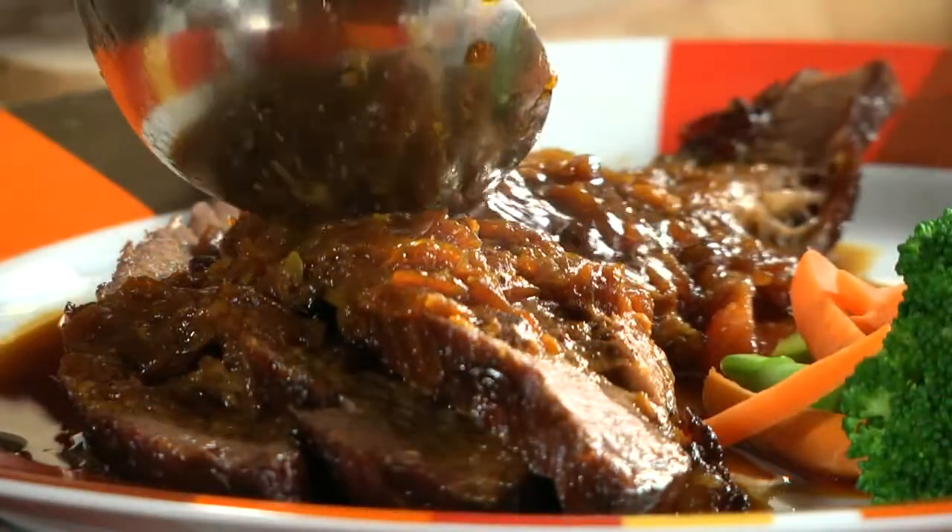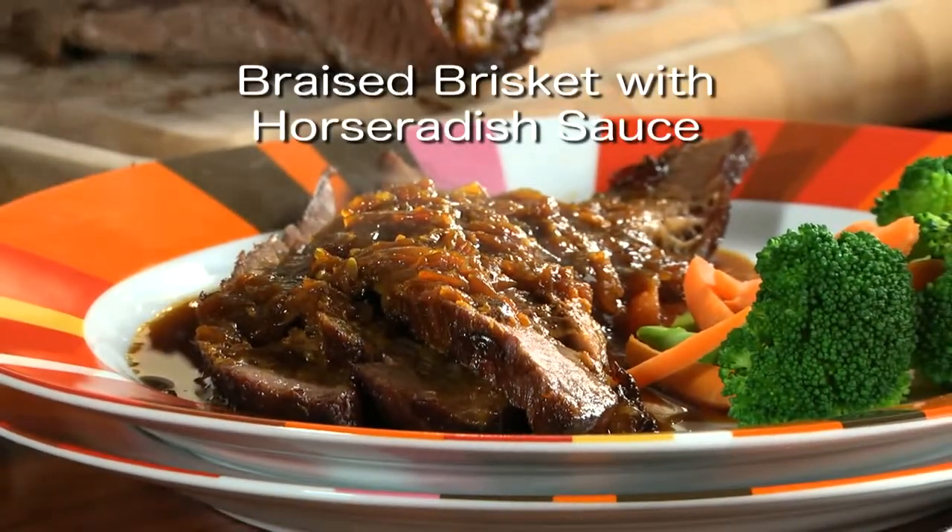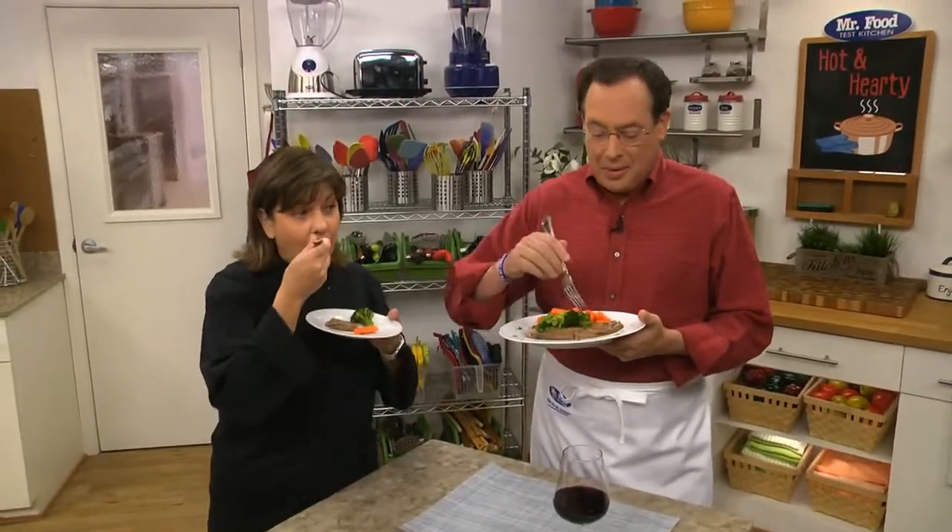Talk about mouth-watering! To get the recipe for what we call our braised brisket with horseradish sauce, just visit our website. I'm Howard with Kelly in the Mr. Food Test Kitchen, where today we found a holiday special way for you to say, Ooh, it's so good!